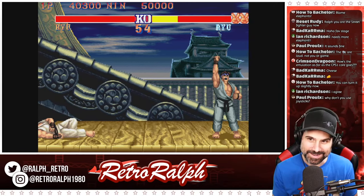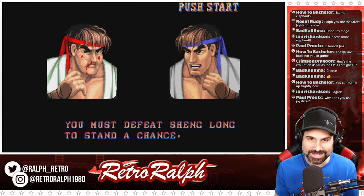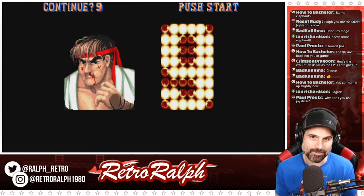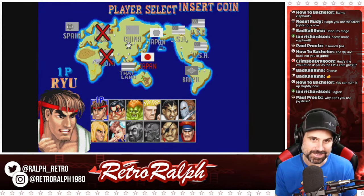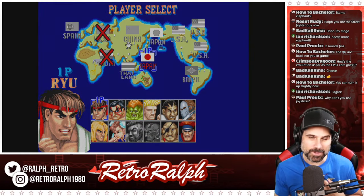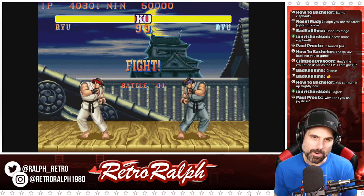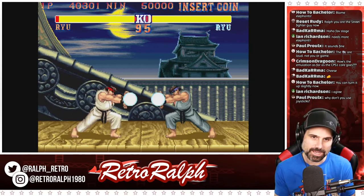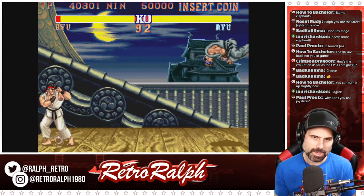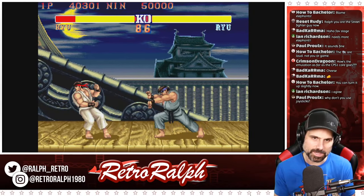We'll try one more and then check out another CPS1 game. I don't have an arcade stick to hook up to this, but I need to get one because it would be ultimate. I'm wondering what arcade sticks would work. I haven't done extensive controller testing on the MiSTer, but I think it's got pretty good compatibility.